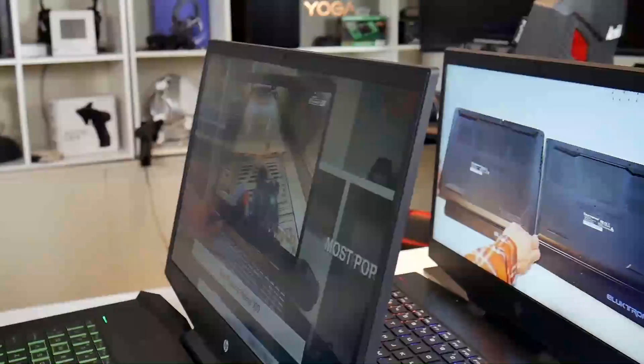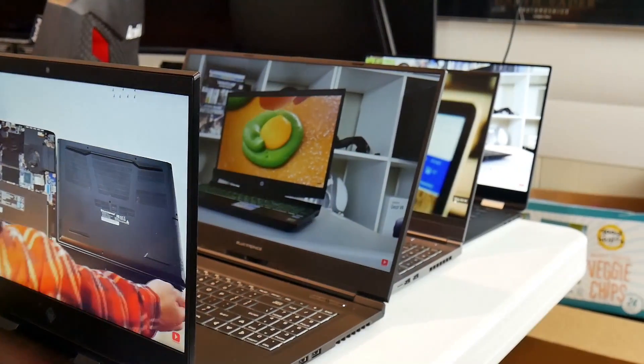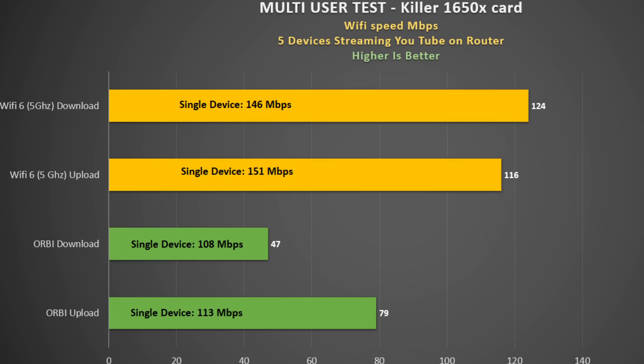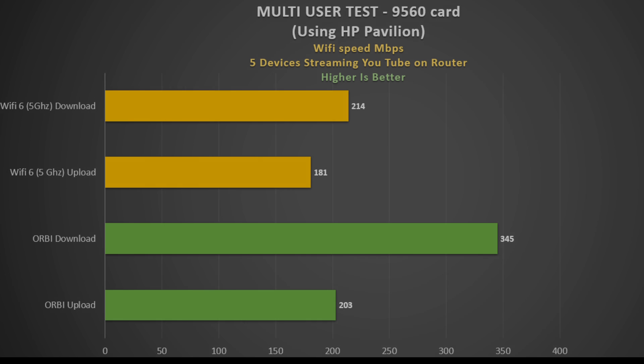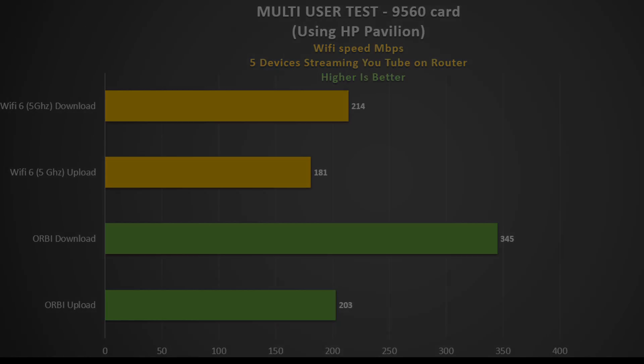Both routers support MU-MIMO, so let's see how they perform when many users are on the same network. With five laptops streaming YouTube, tested again in my basement, the Wi-Fi 6 router is much faster. It loses only 19% performance on average versus the Orbi's 43%. Using my HP Pavilion with the Intel 9560, speeds were faster than my Omen, but this time Wi-Fi 5 was faster. So if you have a lot of users and a Wi-Fi 5 router, a non-Wi-Fi 6 card seems best, but with a Wi-Fi 6 router, a Wi-Fi 6 card will benefit you.